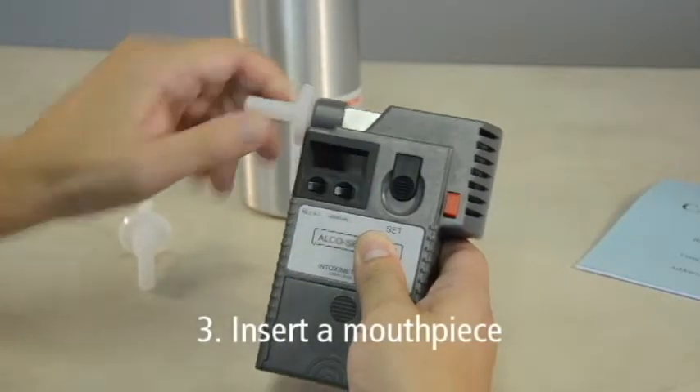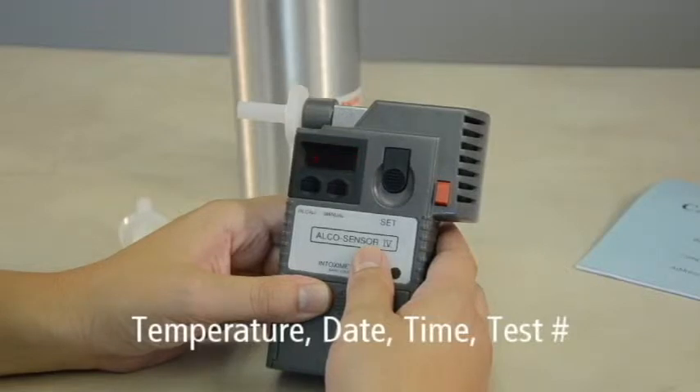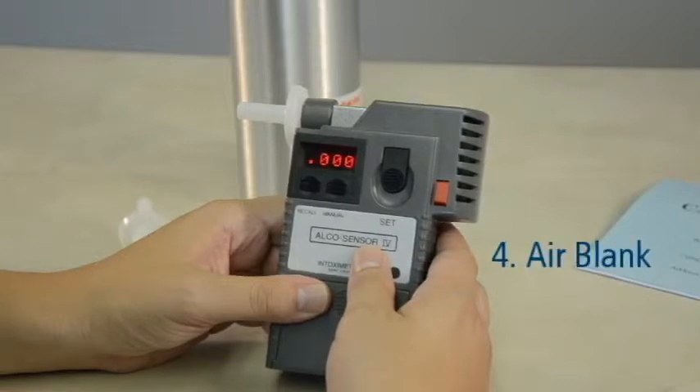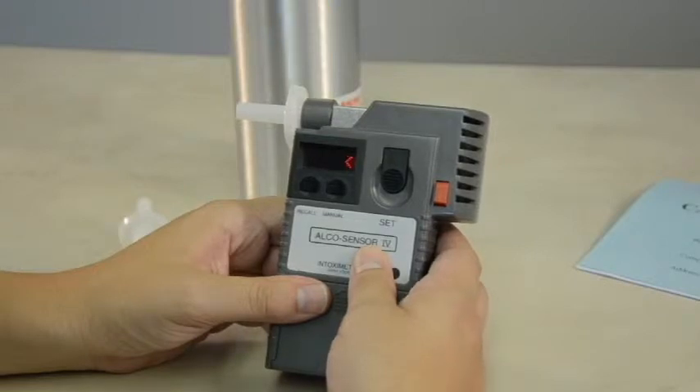Turn the Alkosensor 4 with Memory on by inserting a new mouthpiece. The temperature, date and time, as well as a 4-digit test number, will scroll across the display screen. After the 4-digit test number has appeared twice, the display will flash the back and forth arrow signs, then the device will display BLNK. This means the instrument is performing an air blank on the device. An air blank is a procedure that checks the device for any residual alcohol that may remain from a previous test. If the instrument is free of alcohol, it will read .000 for a few seconds. After the device displays the air blank results, it will flash the word TEST.